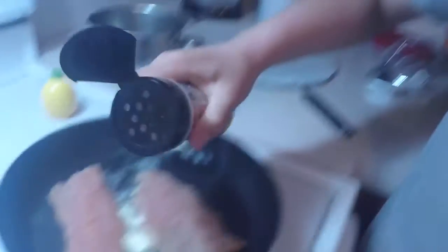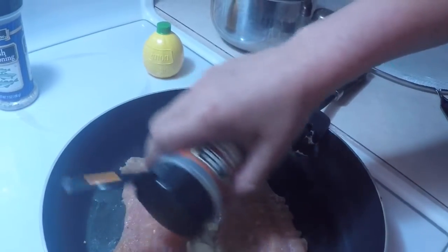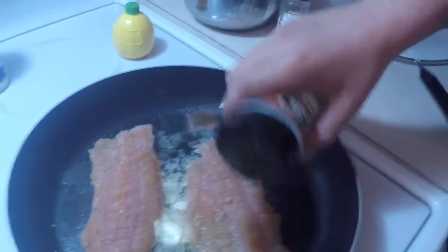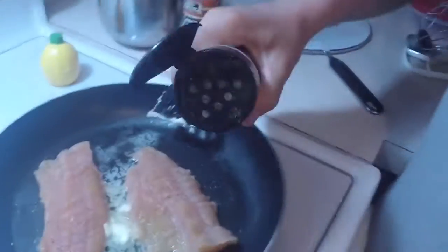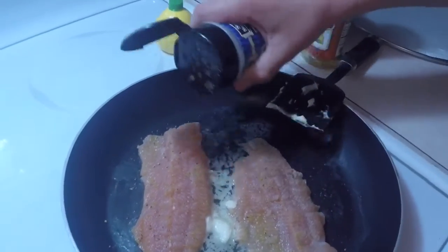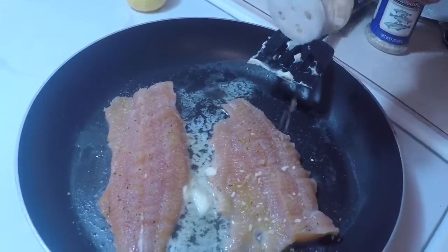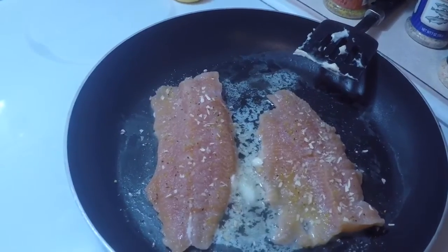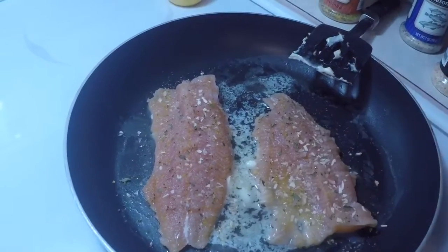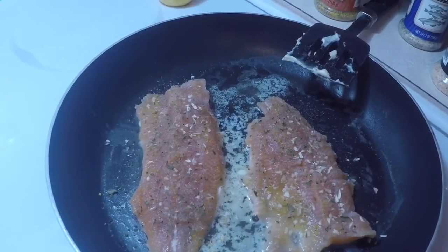And we can turn the stove up to eight. Now this lemon pepper, you just put a tiny bit on it because it's strong. Just a little bit of that. Then get the fish seasoning and sprinkle that on there. And then you get some minced onion. Then parsley flakes again. And last thing is regular pepper. Just like that, and then you just let it cook.